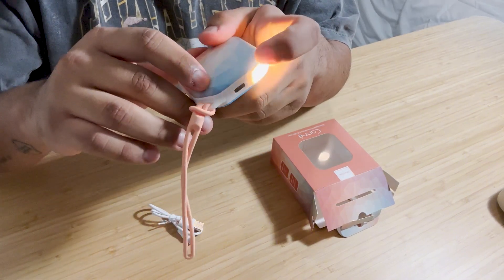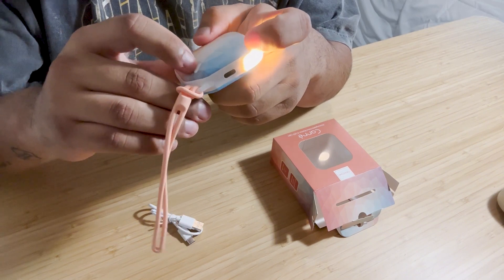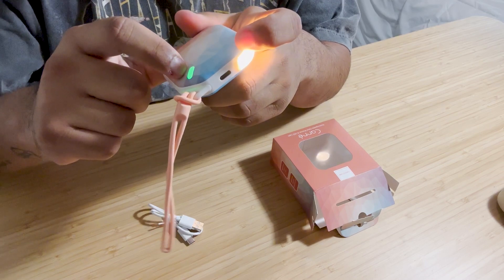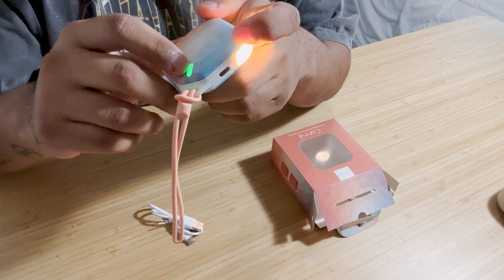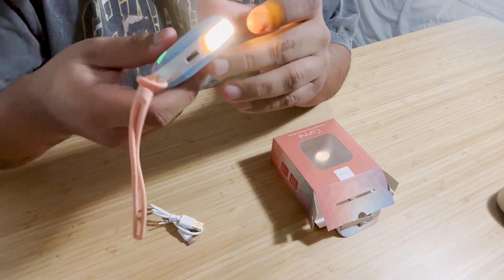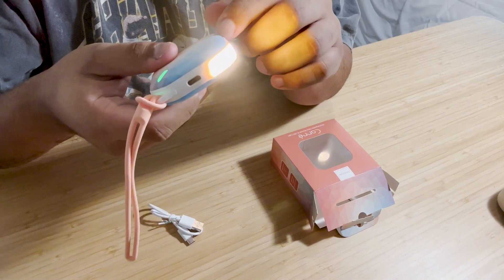To turn on the hand warmer, all you have to do is push that same button, but you have to hold it down for a couple seconds. It'll turn the light green, indicating that the hand warmer is on.